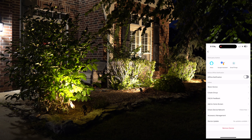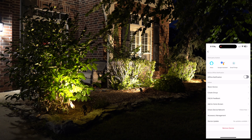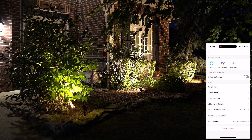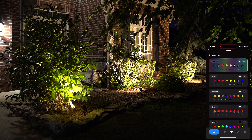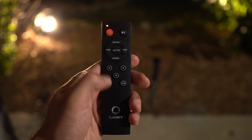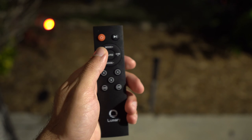The back-end section lets you check device information, device health, and whether it needs a firmware update. You can also give feedback or remove the device entirely. Not a lot you'd deal with day-to-day, but it's good to have. Now let me showcase the remote working.